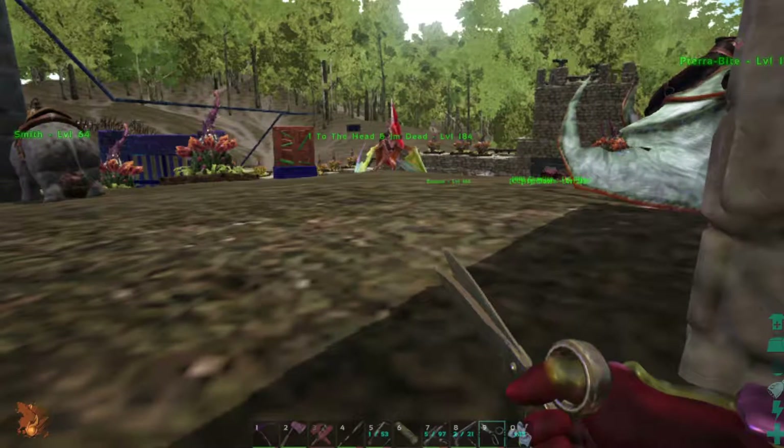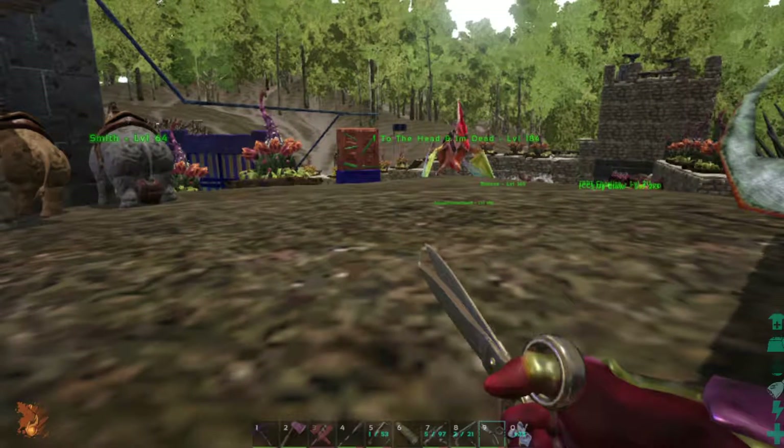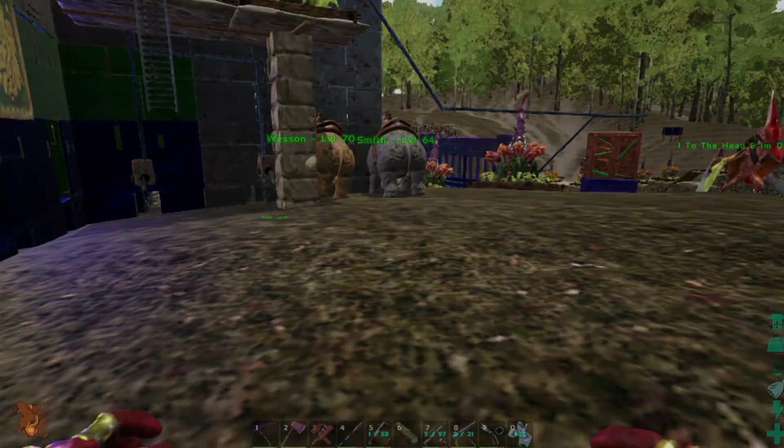Alright guys, that's it for the sheep colouring. Thanks for watching - subscribe, leave a like, and I'll see you in the next video.